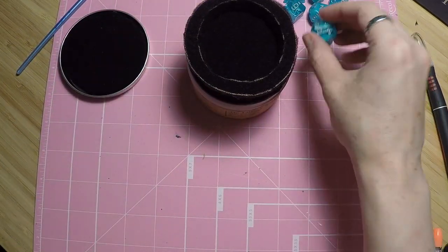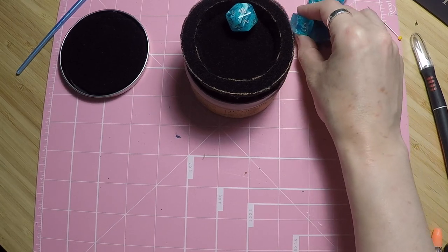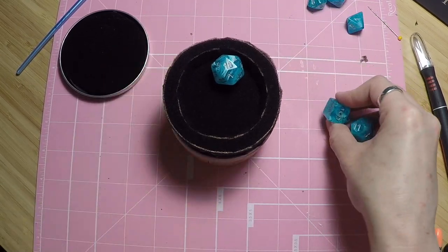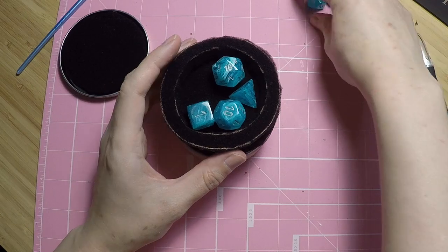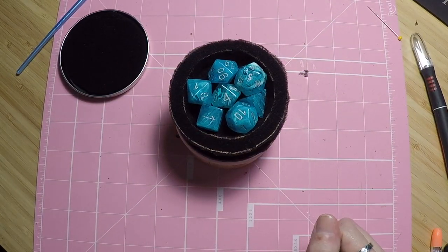I'll layer these in — so we'll go here and then the dice, or the miniature. You could decide to do this as a place for the miniature, and it will have a nice little pocket that they can sit in.